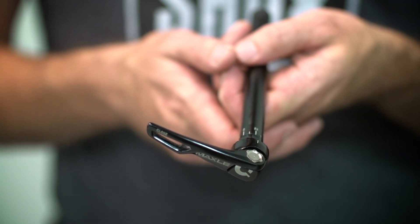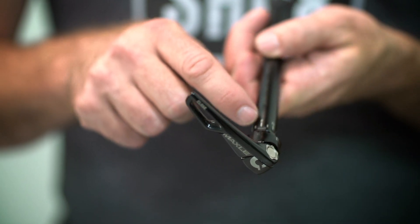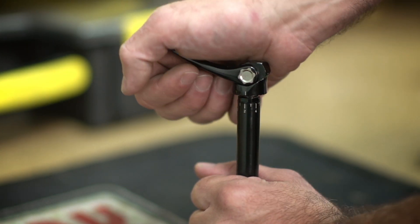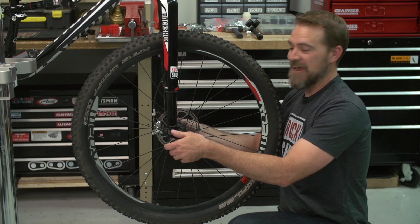On the RS1, we recommend running the lever parallel to the ground. In our case, we need to turn it three lines to achieve the perfect position. With the lever in the open position, rest the threaded end on a hard surface. Push on the lever head and turn the lever until you reach the desired position.